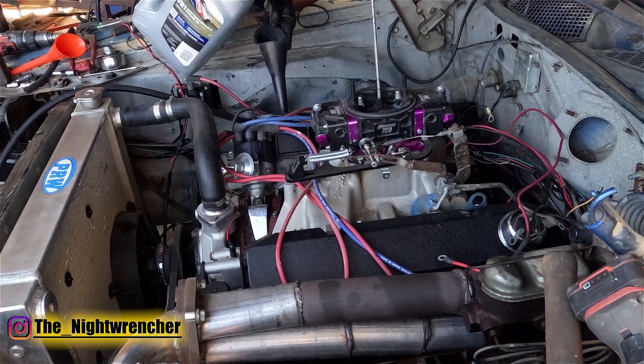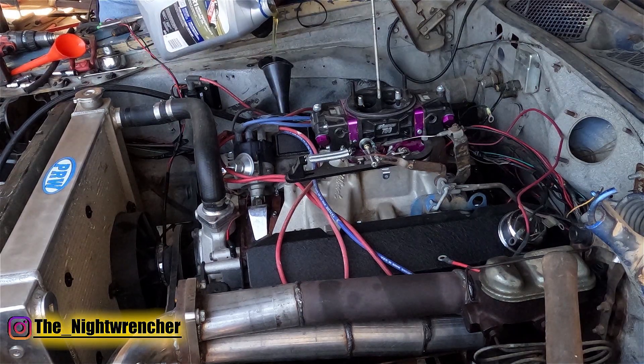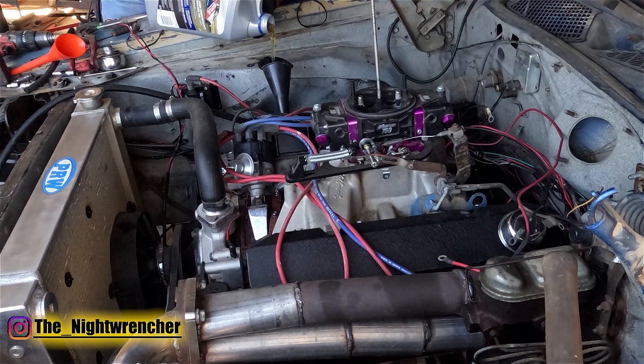Just finished filling up the motor with oil. I went ahead and dropped in a new filter, and now we're going to move on to the wiring portion before we can actually turn this on.